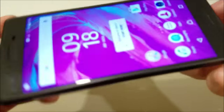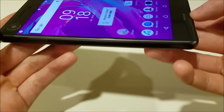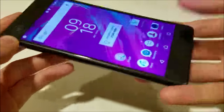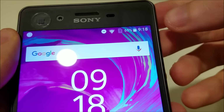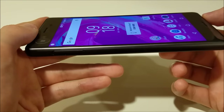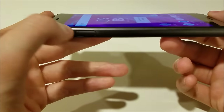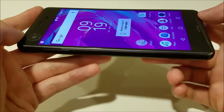It has a 5-inch 1080p LCD display at 441 pixels per inch. Internally you have a Snapdragon 820 with 3GB of RAM. On the back there's a 23MP rear-facing camera, and on the front a 13MP camera. Internally you can get either 64 or 32GB — I have the 64GB dual SIM version. It also has microSD card support up to 200GB, and the battery is 2700mAh.